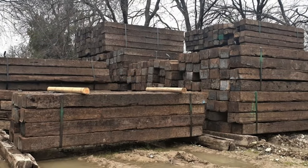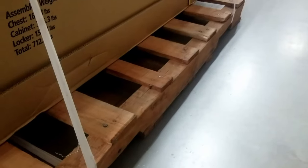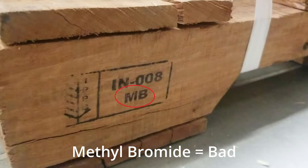Wood has been one of the most popular choices for garden beds for ages, and it can be a good choice for a lot of reasons — just be sure that you use the right kind. Never use railroad ties, as they're treated with a toxic substance called creosote. Also avoid pallet wood that's been treated with methyl bromide. While some pallet wood may be fine to build with, I tend to avoid using pallet wood and even made a video explaining why.